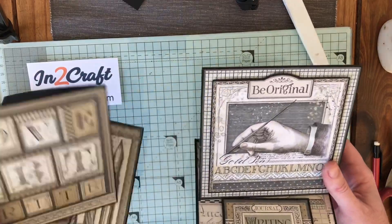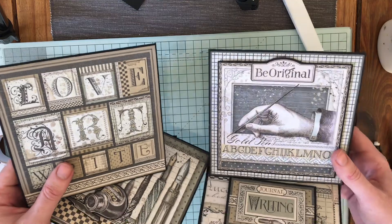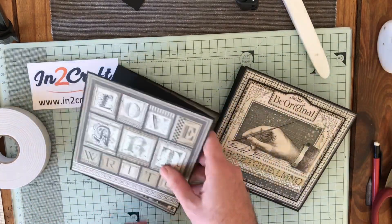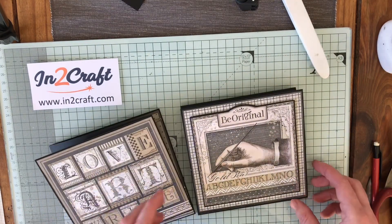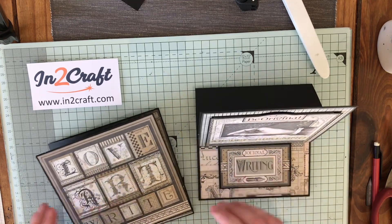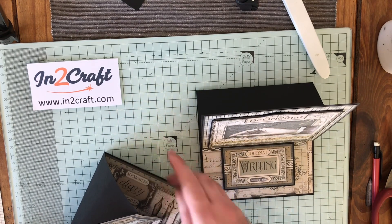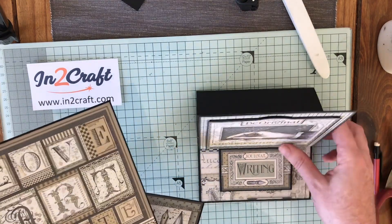So there we are — two easel cards, same method, just one different score line, and you get two totally different looks. Thanks for watching, and if you do have a go, I'd love you to share with me. Go to Facebook and type in 'Paper Crafting with Paul' — you'll find my Facebook group where you can share your pictures. Head to Intercraft as well, give them a like on Facebook, and then head to the shop where you'll see the great prices on these papers. Thanks for watching and I'll see you all again.